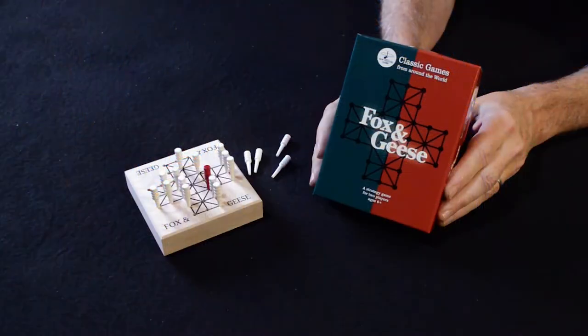Fox and Geese is a popular game from the European theater. It goes way back, and you're probably familiar with this little board and the shape of it, having played it in different variations over the years. It has a long history as one of those predator and prey games, where one player plays a fox trying to eat all the geese, and the other player plays a flock of geese trying to overwhelm the fox.